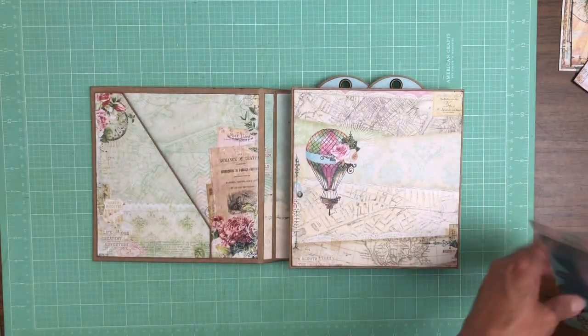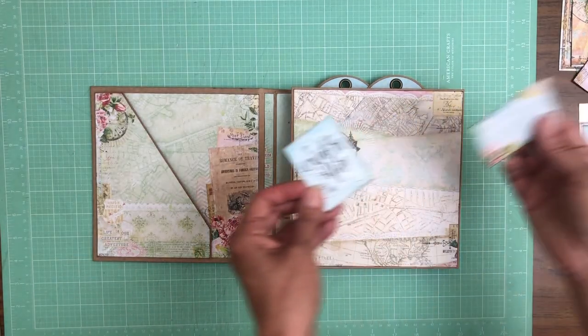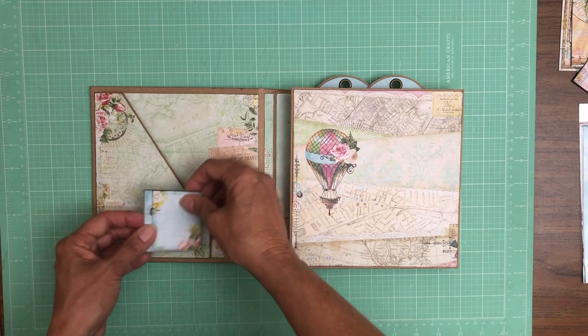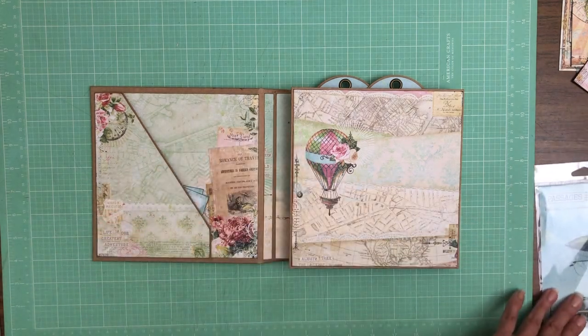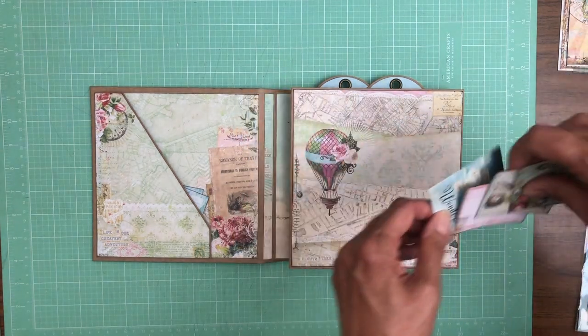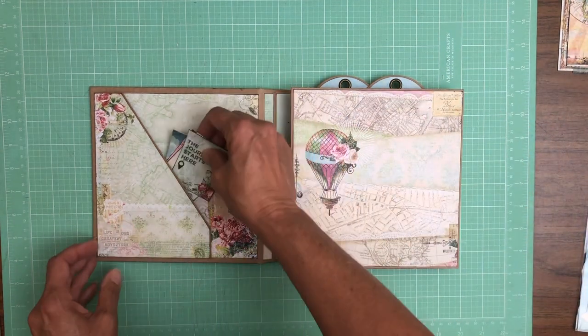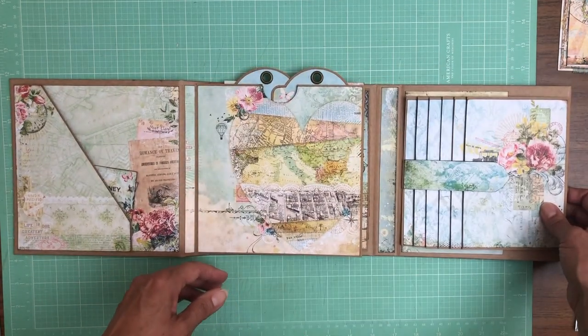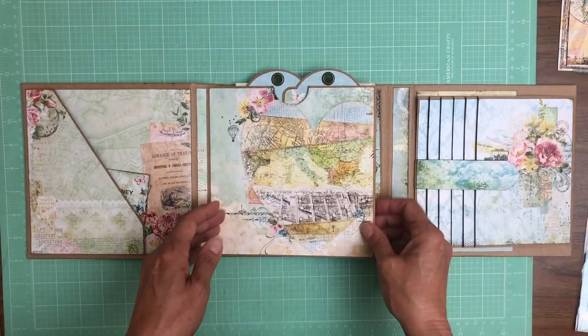It opens this way — there's a nice pocket right here. I had a couple of little things that I trimmed out that I wanted to stash in here, and these can be added to the album as you're adding your photos. They were cut apart from the collection pack — they're really cute. Then this opens to the right and you've got a waterfall here.